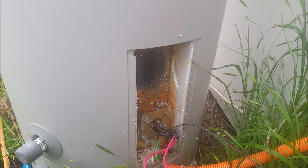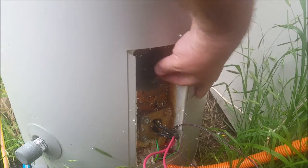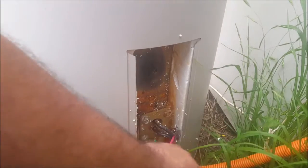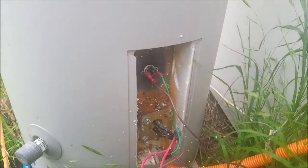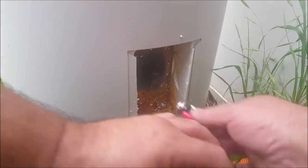I'm just trying to sort out a thermal adhesive so I can get this thermostat stuck on. It's actually warm to the touch. No, it looks like that's not working.